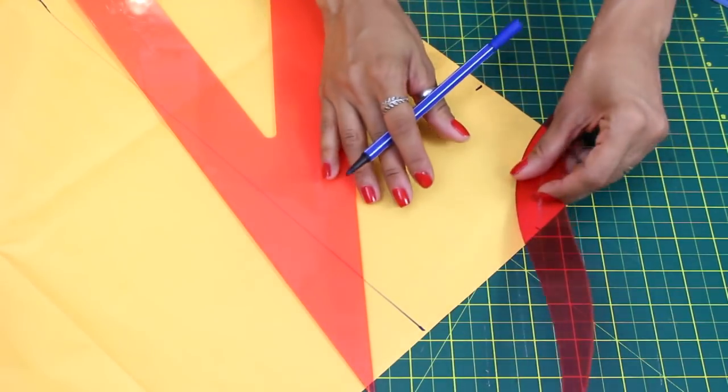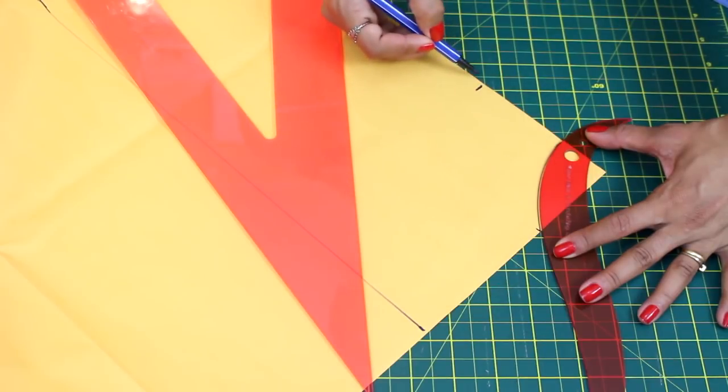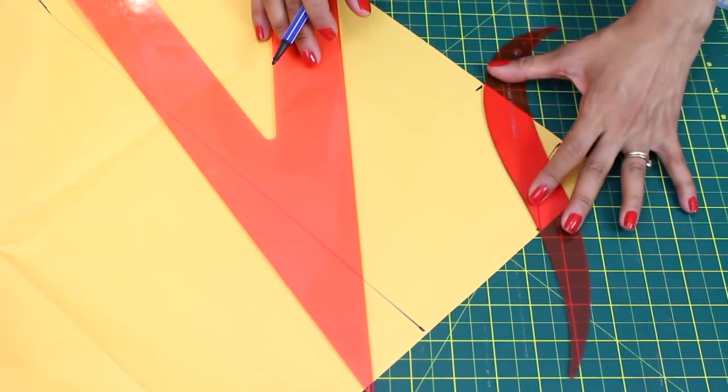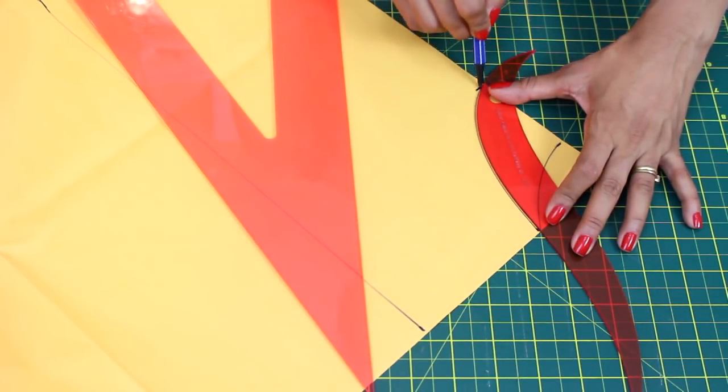A gente vem com uma reguinha curva e faz a curvatura do decote. Se você quiser, pode fazer um decote V na frente, pode fazer um decote quadradinho, mas vou no tradicional, mais fácil, mais simples, que é o redondinho.